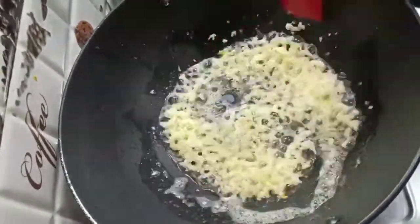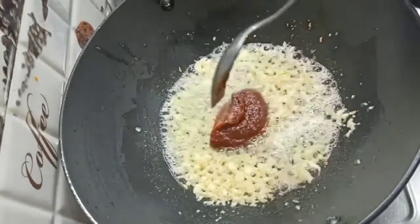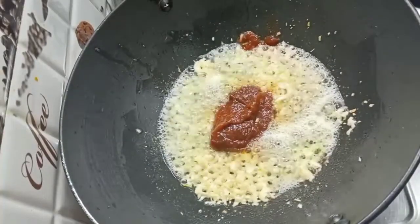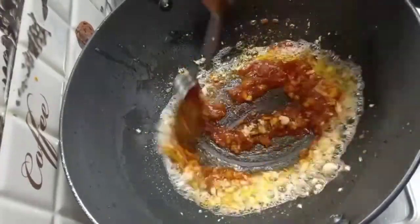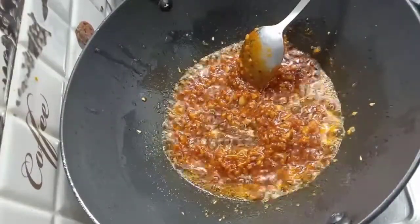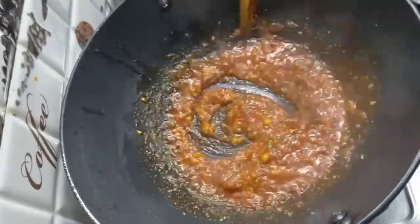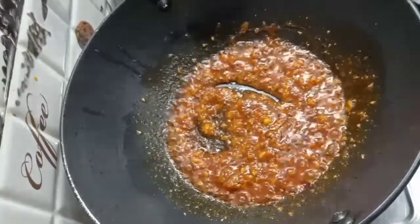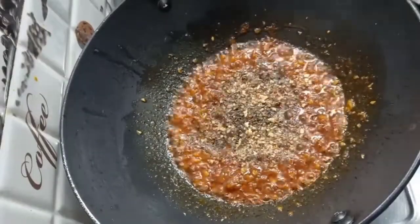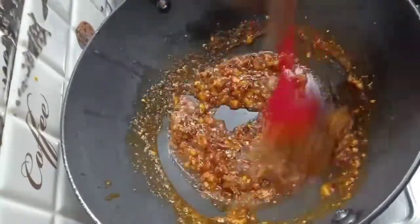I use pasta and pizza sauce. I will add pasta sauce and mix it. I will add 1-2 ladles of water and mix it nicely. I will add some pizza seasoning and chili flakes. I added a little bit of salt because I had already salted the spaghetti while boiling it.